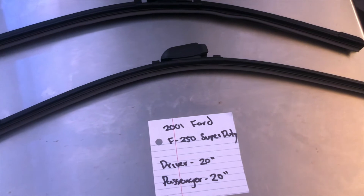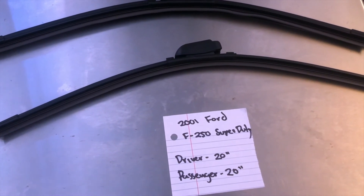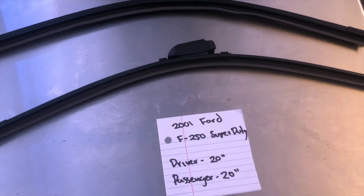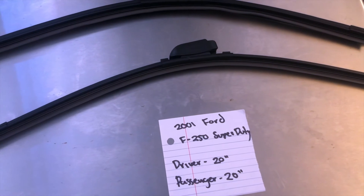You can also check the video description for the most recent price. However, if you do happen to know a cheaper place to buy a wiper blade replacement for the 2001 Ford F-250 Super Duty, leave a comment and let us know that too.